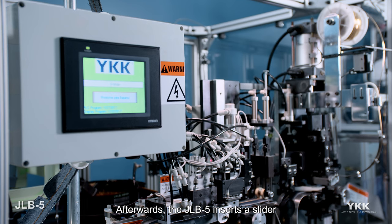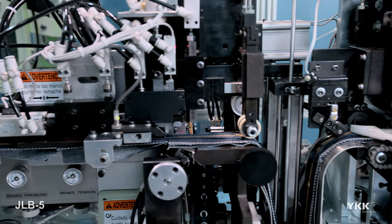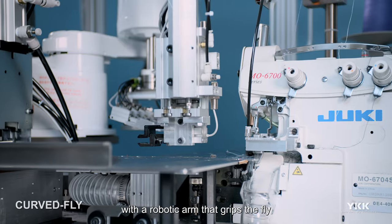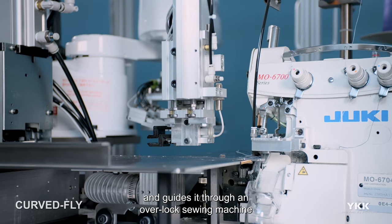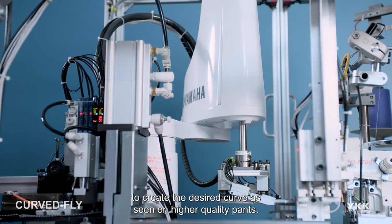Afterwards, the JLB5 inserts a slider and attaches the bottom stop to each fly. Finally, the Curve Fly cuts each individual fly with a robotic arm that grips the fly and guides it through an overlock sewing machine to create the desired curve as seen on higher quality pants.